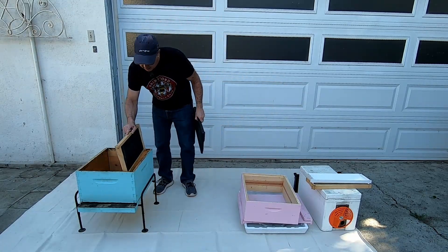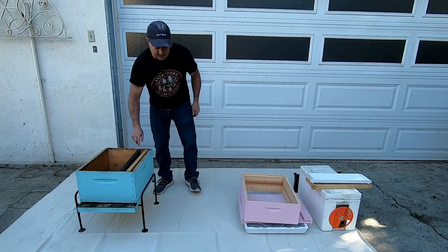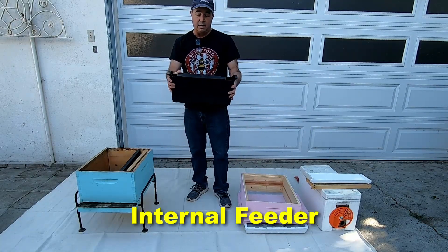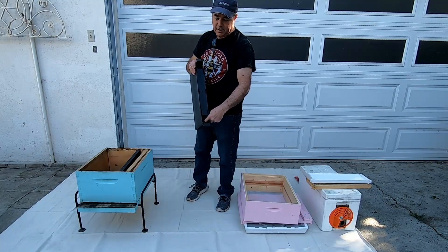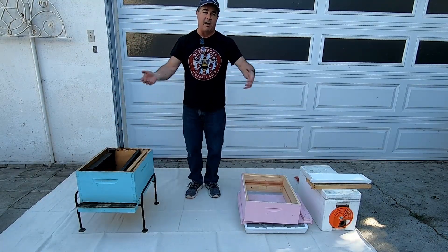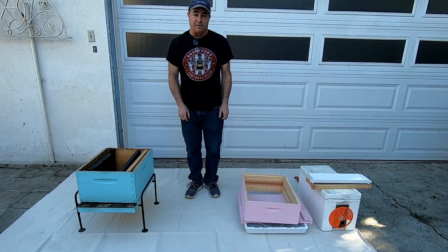The frames go in the boxes — they slide in on those ledges. The other thing you may see in a box is an internal feeder. These are used in some areas of the country. They're hollow; you pour syrup in here and load it into your box, and the bees can access it without having to come outside the hive. Everyone likes to feed differently.